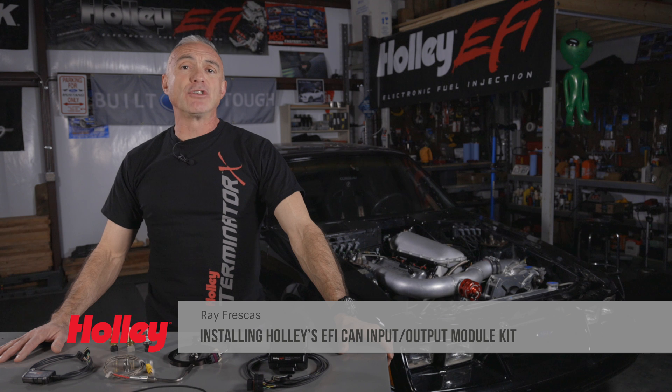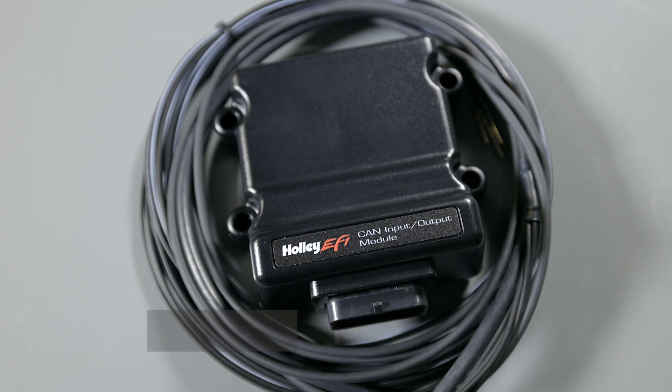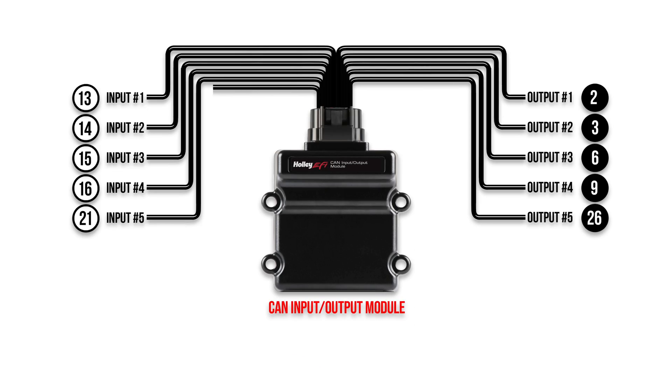If you reach the end of the line on your Terminator X, HP, or even your Dominator input/output channels, Holley's CAN-IO module can easily add more — up to 8 multipurpose inputs and 8 ground PWM outputs. That includes thermistor inputs for Terminator X users.